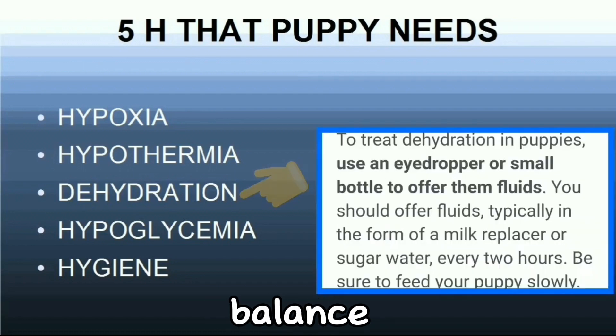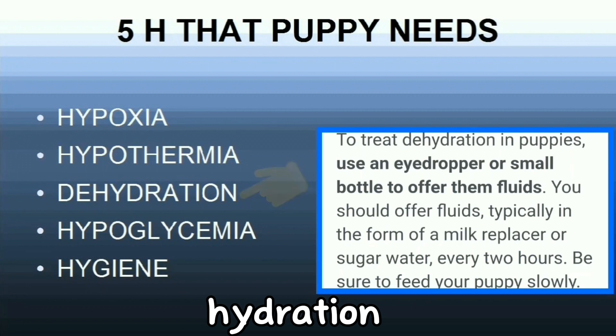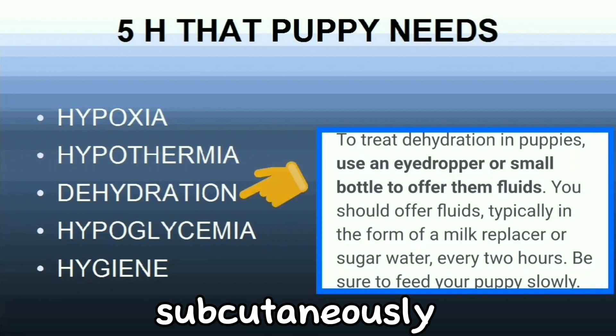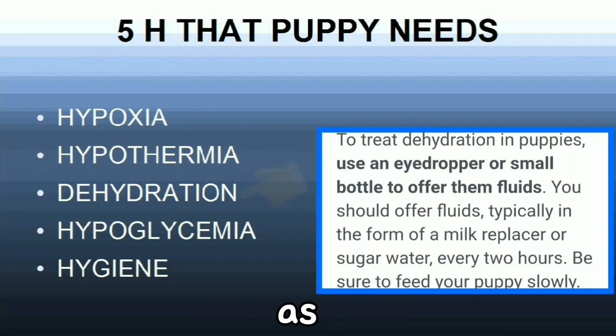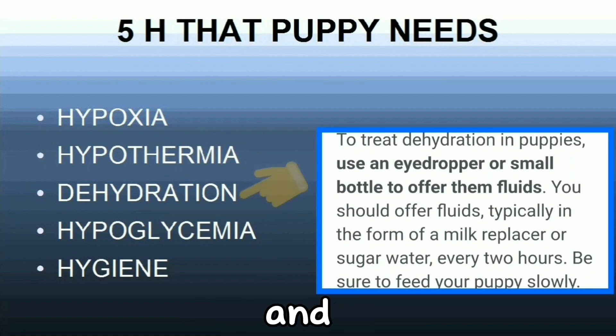Hydration is the fluid balance in the body. Dehydration is the lack of adequate fluids, usually taken in as milk during nursing. Monitor hydration by looking at urine color collected by stimulation on a dry white cotton ball or tissue. Hydration can be managed by increasing nursing, bottle feeding, tube feeding, or by injecting fluids subcutaneously. Electrolytes such as Breeders' Puppy Light are useful for puppies showing signs of dehydration or for puppies who are vomiting and having diarrhea. These are to be given orally.